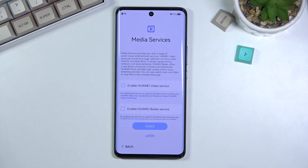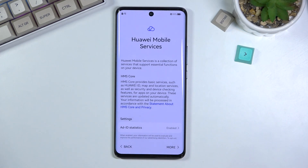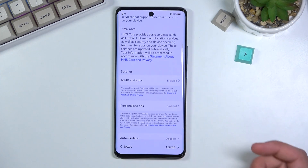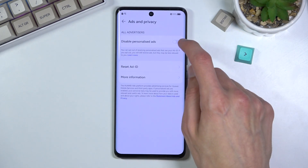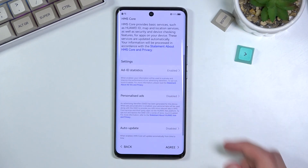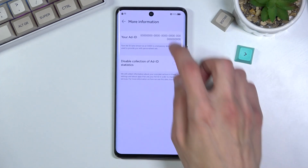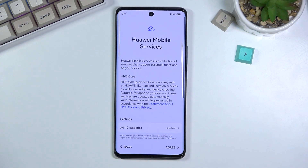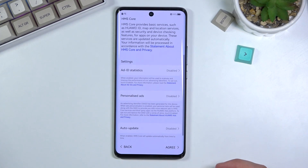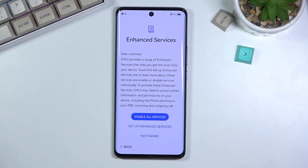From here we have media services — you can read what it is and agree or select later to skip it. Then mobile data services, same thing. Then Ad ID statistics — personalized ads, which sounds fantastic. I disabled ads, most certainly. There's also how to update, which is fine, but for some reason it's also disabled. I prefer not to have my information used for ads. I would recommend disabling those two as well, assuming you don't want your device spying on you and giving you ads based on anything associated with your phone.